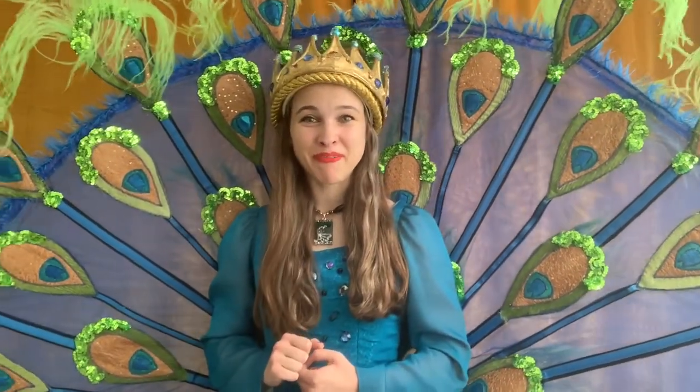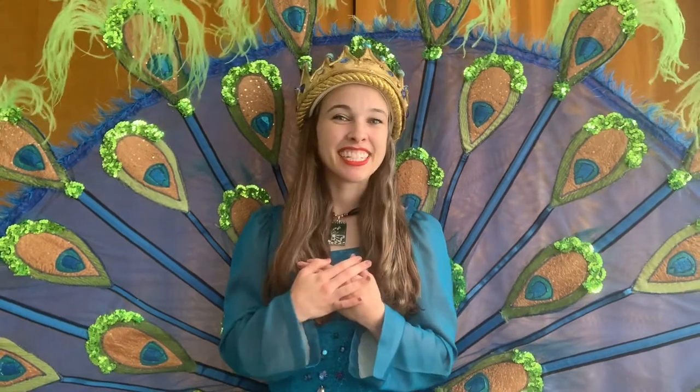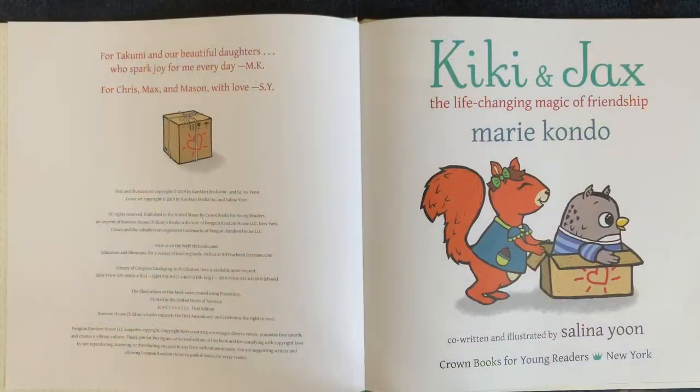I think it's just about time for us to read a story together today. Just like I told you about how the peacocks found their home with me, I'd like to tell you a story about how two other animal friends made their homes. Here we go: 'Kiki and Jax: The Life-Changing Magic of Friendship' by Marie Kondo, co-written and illustrated by Selina Yoon.